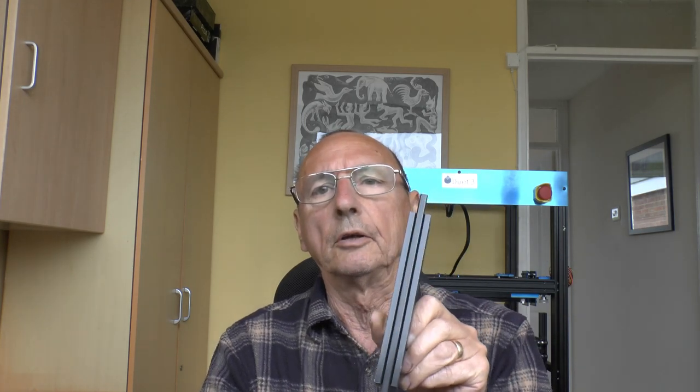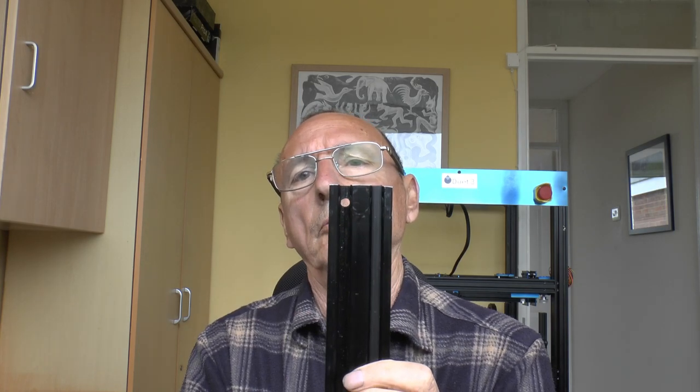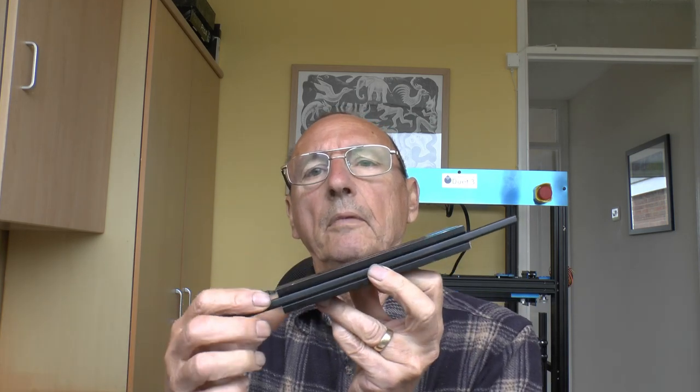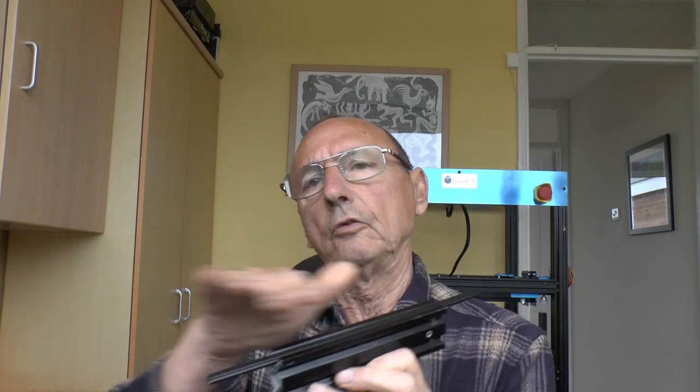I've got five uses I can think of for this. Use number one: it just looks better — particularly if you've got access holes like I've got here, it covers them up. Use number two: if this is a horizontal member, you can get a lot of dust and stuff build up in there over time. Because of the shape of the slot, if you do get dust in there it's awkward to get out.